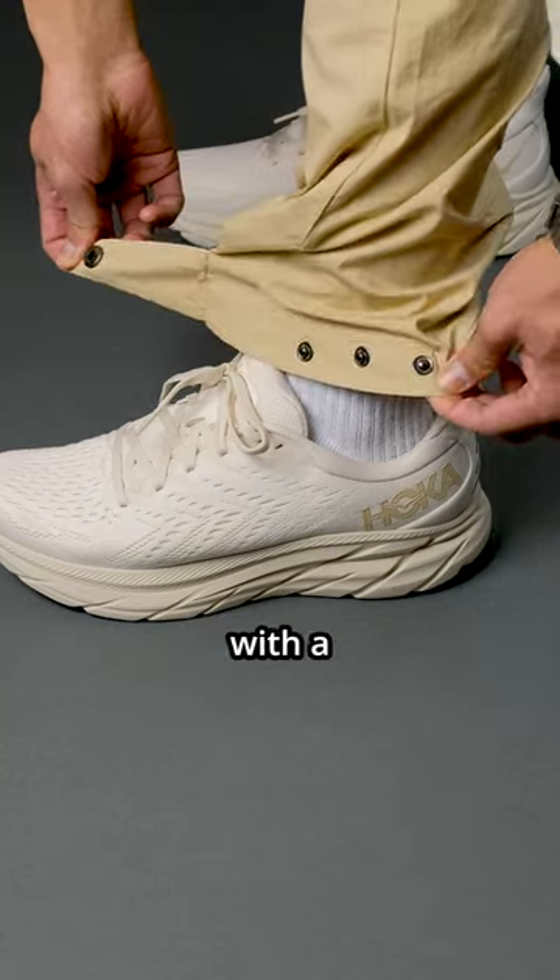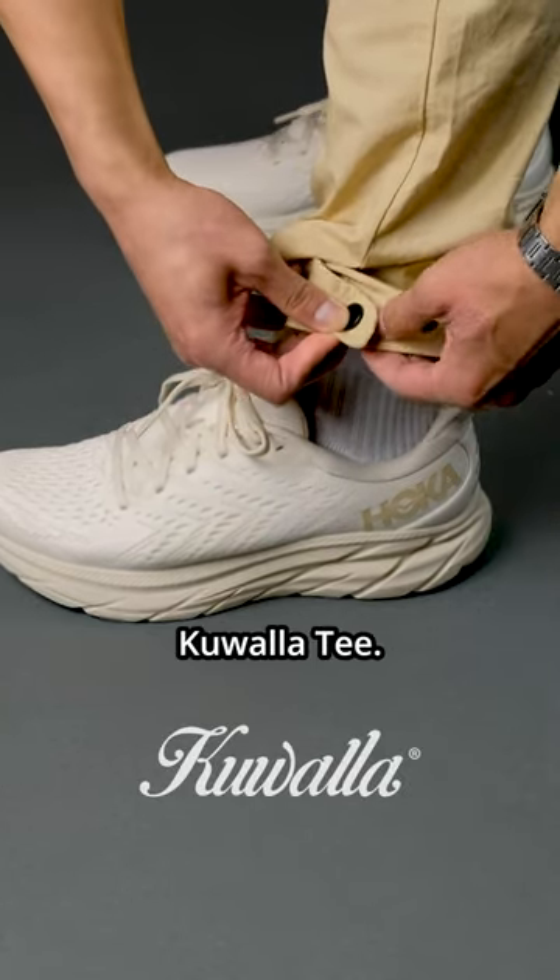And to match that energy, I paired it with a lightweight utility pants from this channel's sponsor, Kuality.